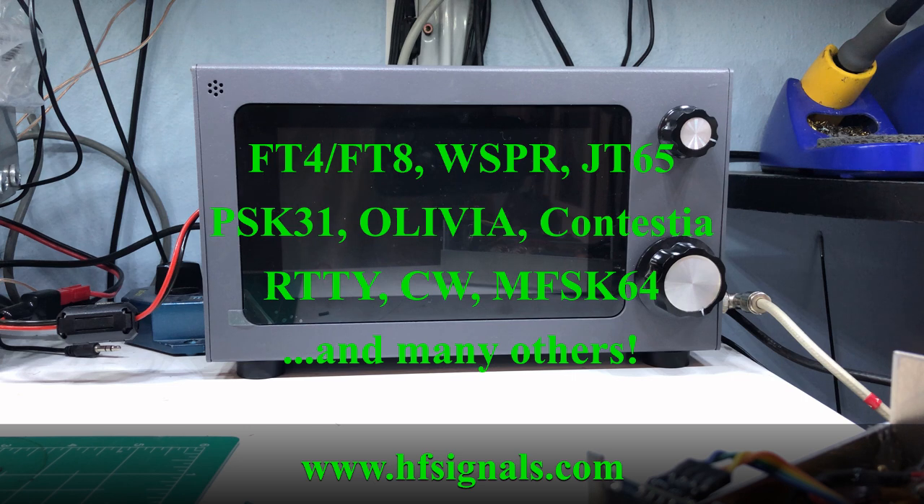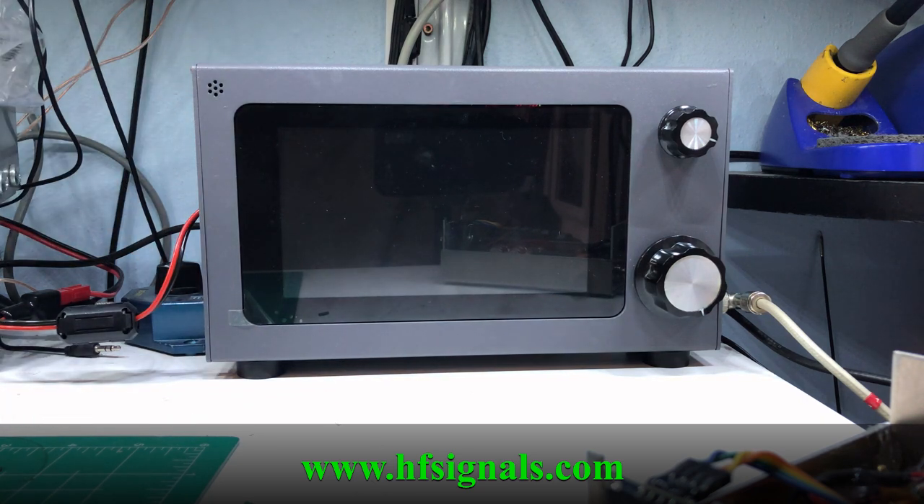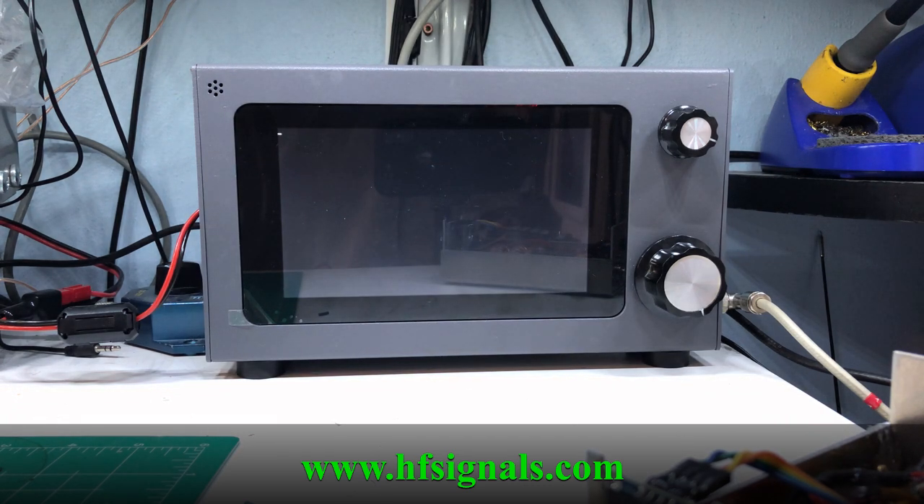You can run FT8, FT4, PSK31 — all the digital modes. FL Digi and all of that can be run natively inside the radio itself. Let me turn it on and we'll play around with it a little bit and I'll show you some of the things it can do.